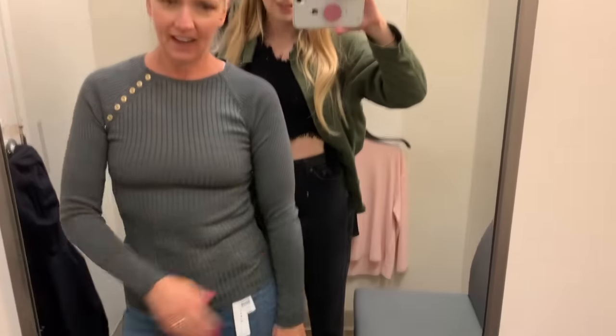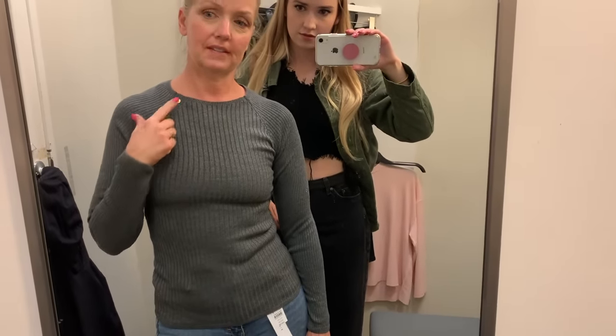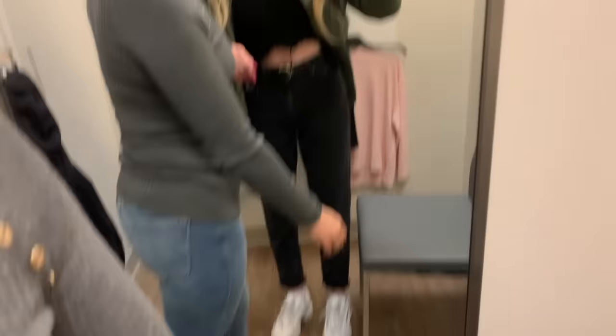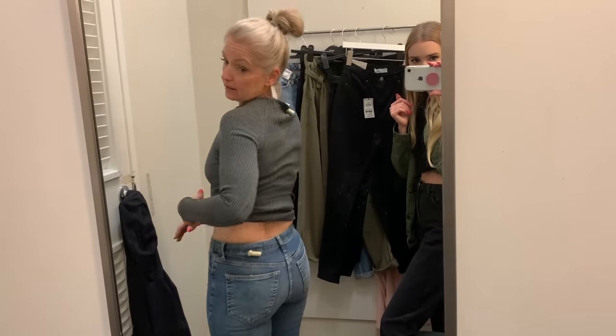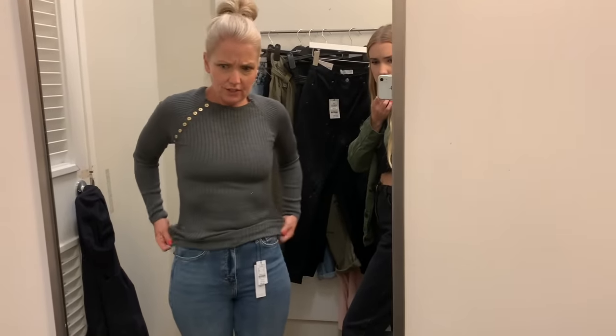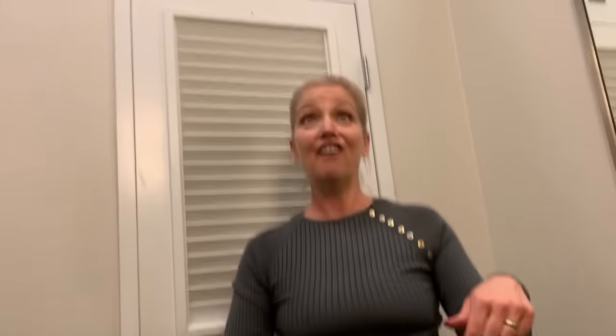Shopping clips: Mom tries on a crew neck sweater — "I love this, it's nice. Do you love it? Because you can't just like it." Then trying the Jamie jeans from Topshop — "I love the jamies! They fit like leggings." Host: "They fit you perfectly and you're very curvy — I think we just struck out at our second store and I want everything she tried on."